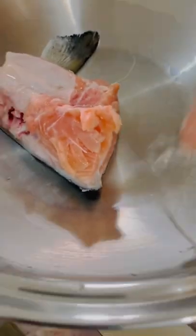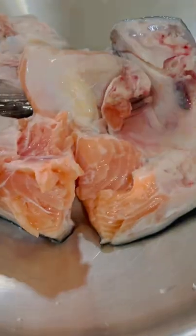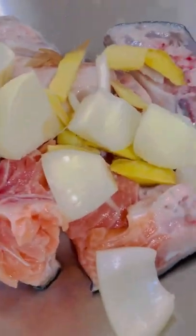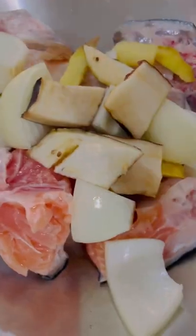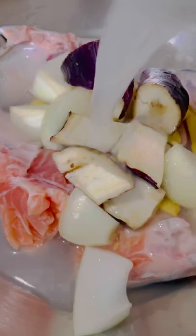I haven't made salmon soup for months, so I decided to make it today to take a break from salad. I just don't feel like eating salad right now, and since I went food shopping, I got fresh salmon head for $1.99 a pound. I got my green veggies as well.